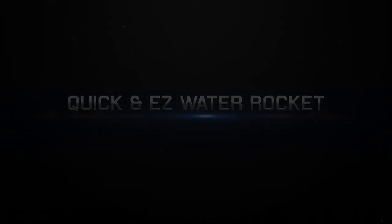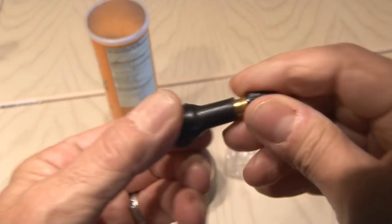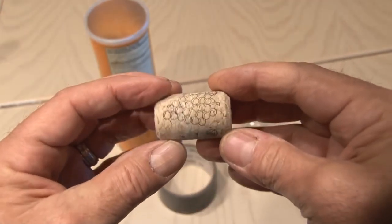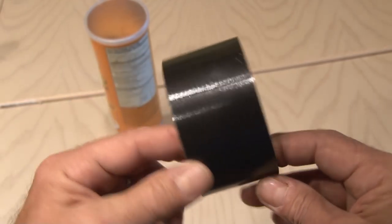To make this quick and easy water rocket, you're going to need a few household items and one thing you may not have hanging around: a tire valve. I picked this one up at my auto parts store for under $2. You'll also need a cork — this one's out of a wine bottle, I believe it's a number nine size cork — and an ordinary 16 to 20 ounce water bottle, and some duct tape or any other strong tape.